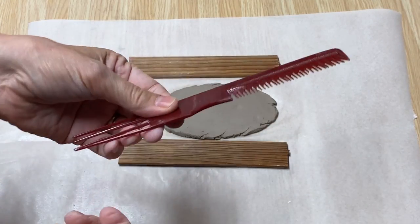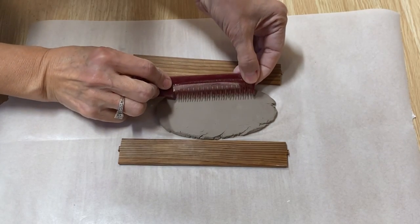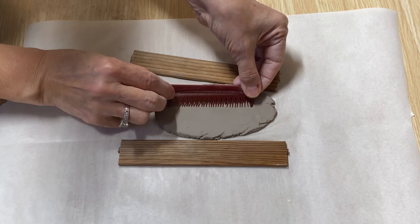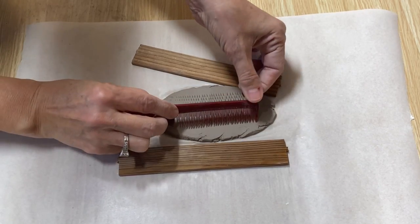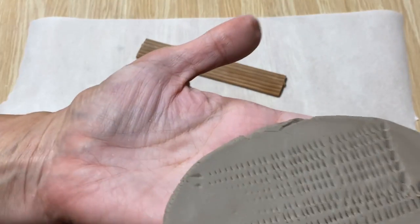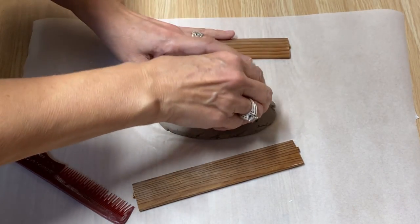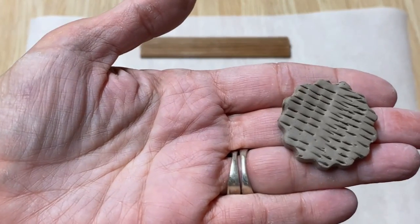Another thing you can use is a comb. You can just kind of lay it into the clay and push along as you go, pressing it in, and it creates all these little lines. I'm going to cut that out and it looks really neat.